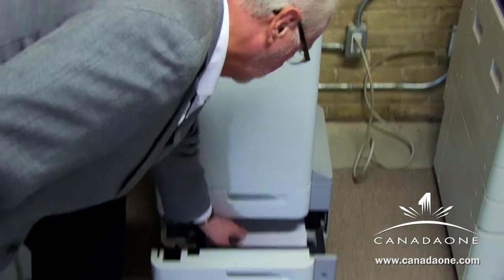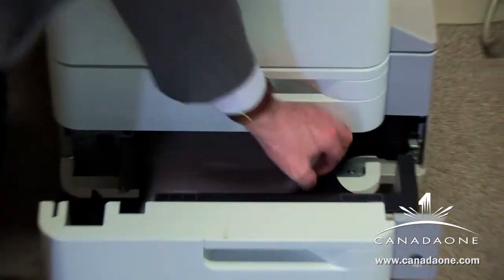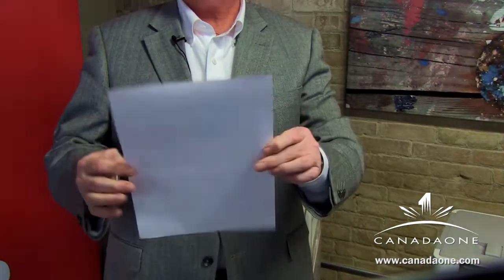Going to the tray at the bottom, there should be a perfectly clean sheet of paper in there. And as you can see, it's quite white and all the annotation marks from the highlighters have also gone.